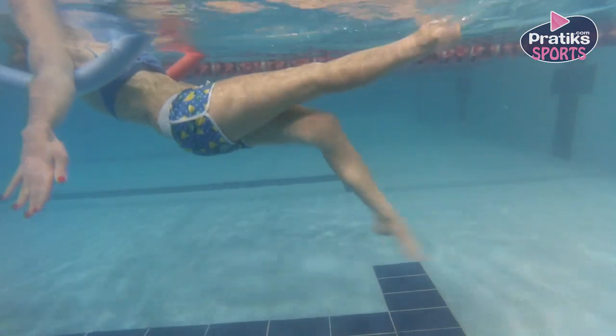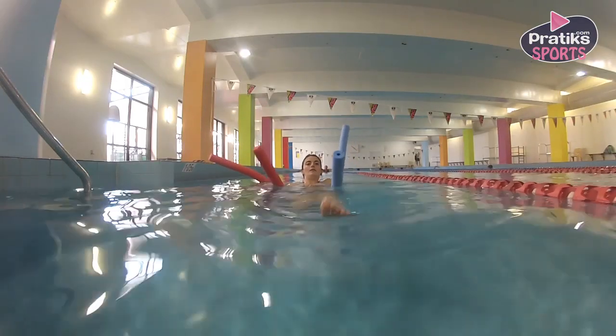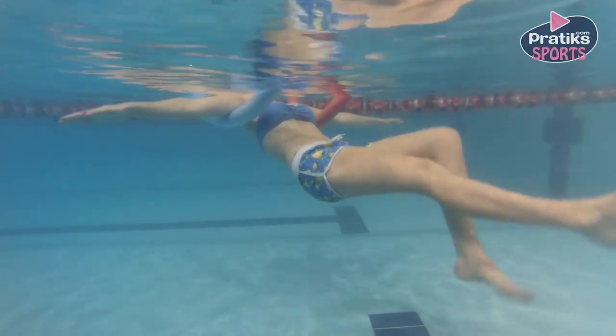Would you like to do a weightless exercise? Watch this! Aqua exercises mean that you are making exercises in the water. It's easy to do and efficient.